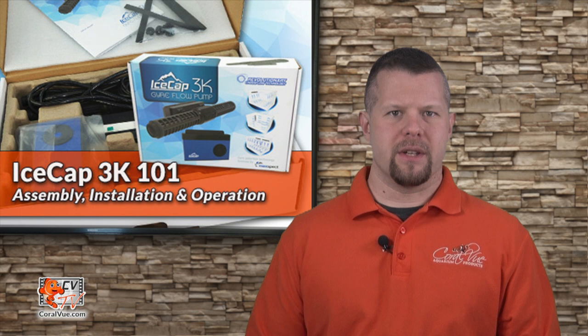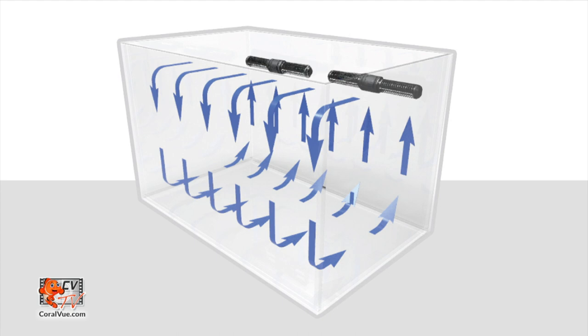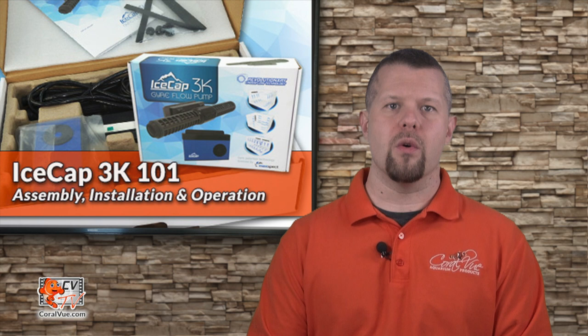Compared to traditional powerheads and wave makers that have propeller nozzle style flow, the IceCap 3K is based on advanced cross flow technology that produces massive horizontal water movement capable of creating the iconic gyre flow pattern. Most flow pumps on the market are based off of propeller nozzle style flow technology, which produces flow from a single point. This is great for speedboats and water skiing, but not for the delicate creatures in the reef.